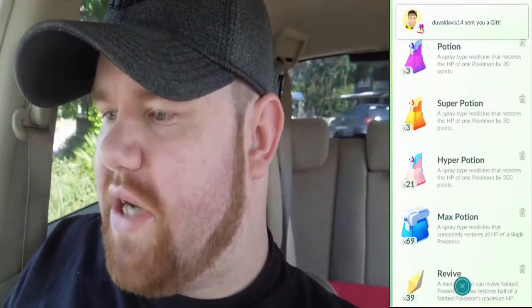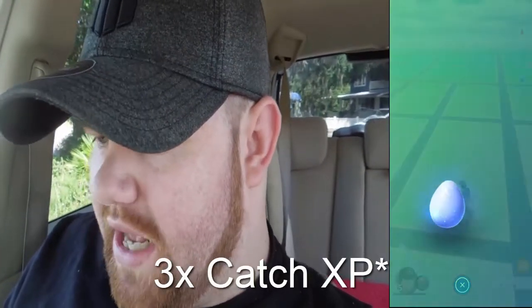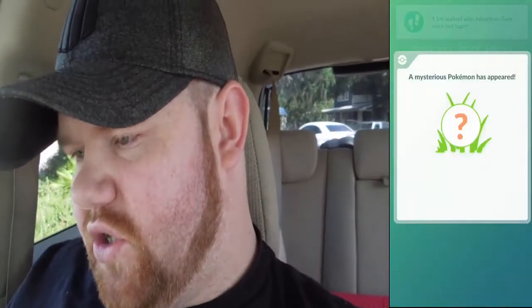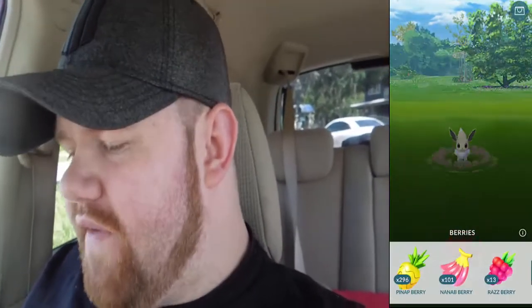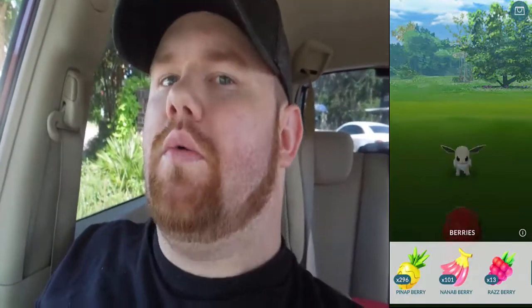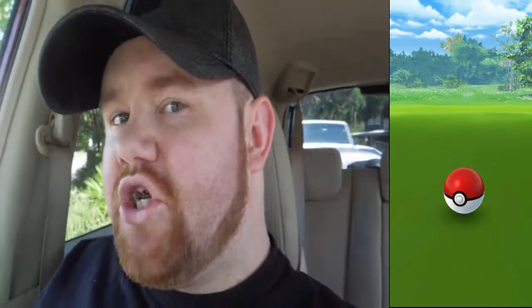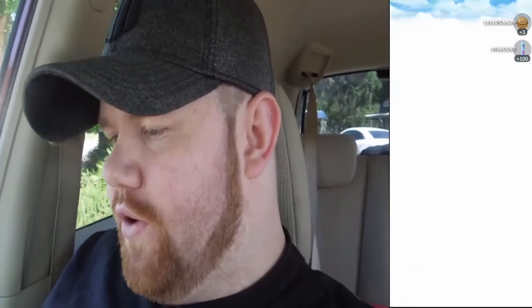It's two times catch experience, so I'm going to put a lucky egg on. Then I'm going to come down here and grab this — two lucky eggs, 15,000 Stardust. And a mysterious Pokémon has appeared — Shiny Eevee! Let's go! You don't get very many guaranteed things in life, but when you do, take it. So we're going to go ahead and catch this Eevee. We're going to get out of the car and then start walking. Caught the shiny Eevee! This is probably going to get evolved into my Sylveon once that generation comes around.